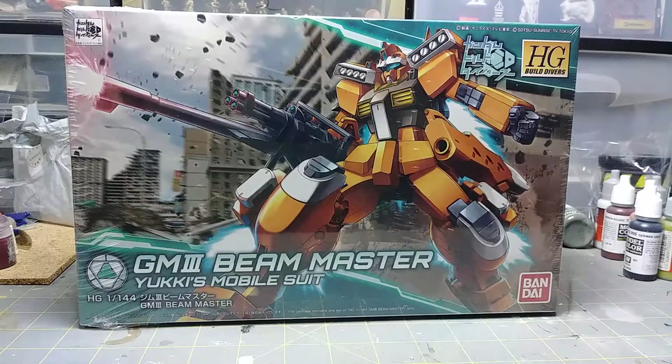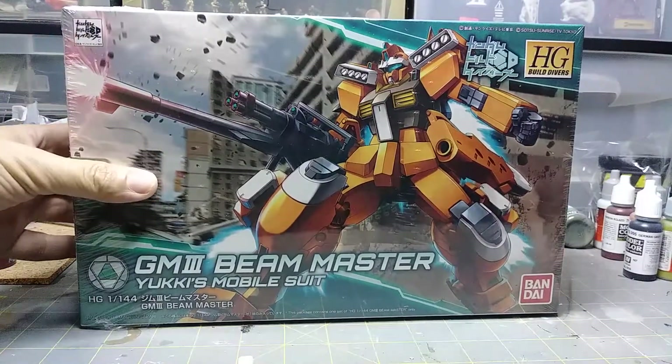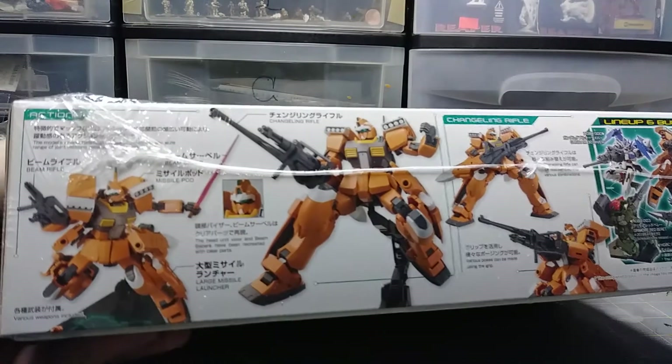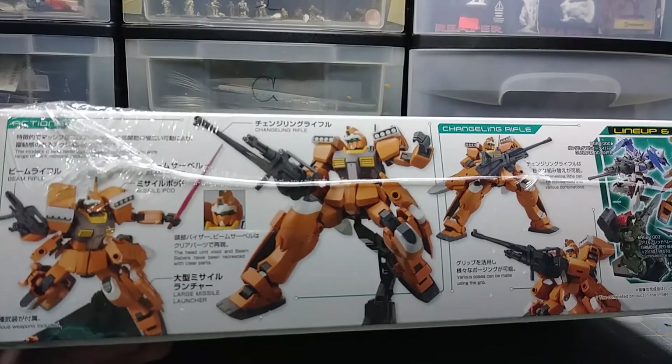We're gonna have an unboxing of the GM3 Beam Master from Gundam Build Divers, the new animated series. I know I haven't done one of these in a while, and this was a request from my friend Scott — so this is for you Scott, and anybody else who's interested in this kit. Basic artwork right on the front, lovely as always, and your information on the side.